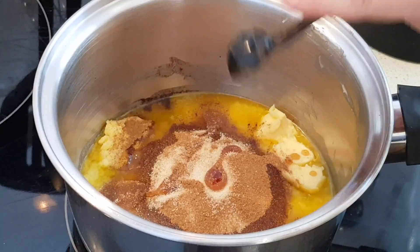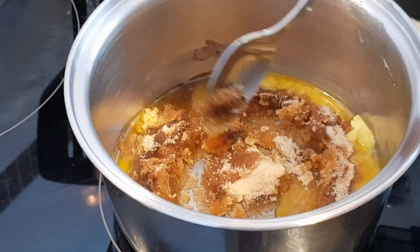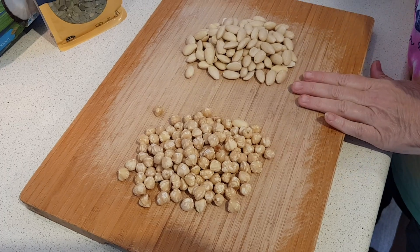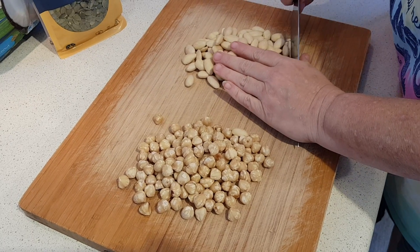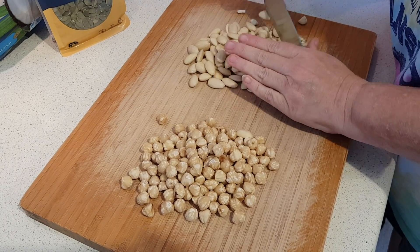And if you're using another flavoring you can add that now too. You're just going to want to stir that occasionally until it's all melted together and the sweetener's dissolved. While I'm waiting I'm just going to rough chop the almonds and hazelnuts. You don't have to go too small — you just don't want big pieces — so just really roughly go through and chop both of them.